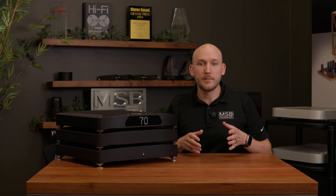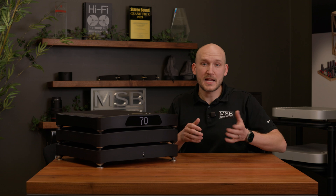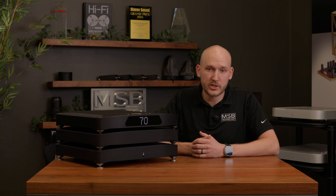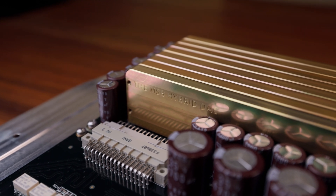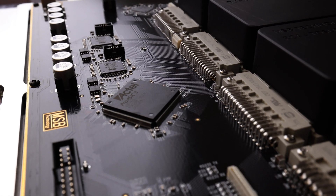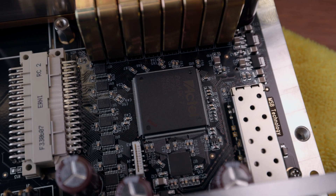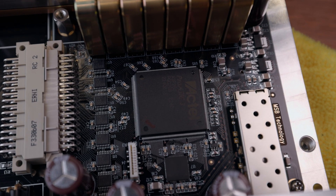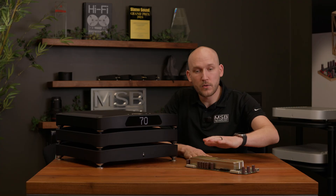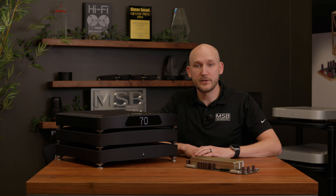To start explaining Bit Diffusion Technology in simple terms, I'm going to show you some of the physical product and explain how the application works. Starting with the Cascade DAC — this is our current flagship. It has eight hybrid DAC modules, very similar to the Select DAC, but now features new hardware that is much more advanced and has much higher bandwidth. This allows us to do more complicated algorithms for the distribution of data. This technology has been adapted to the Cascade, but was developed on the Sentinel.